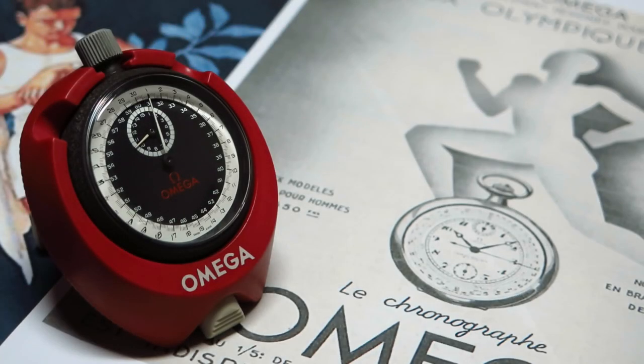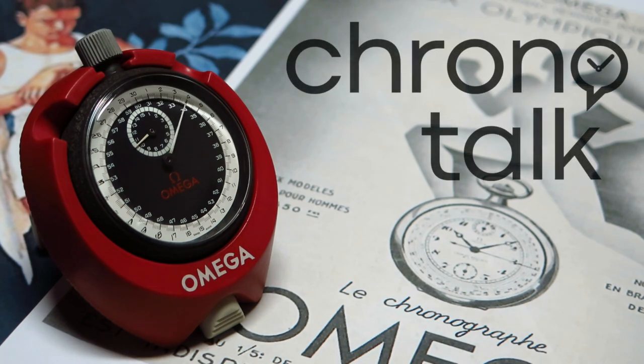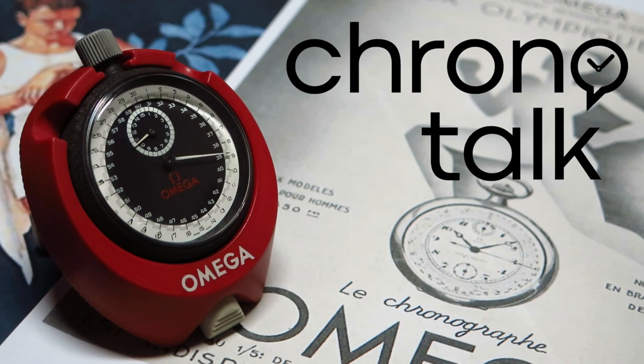Welcome back to the ChronoTalk channel. In this video I will talk about Service Intervals. This is a very common question that people ask me over the channel, on Instagram, or even personally — people that I know that have watches very frequently ask me what are the recommended service intervals for their watch.